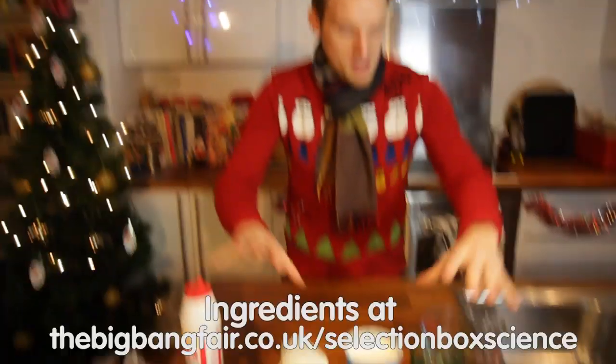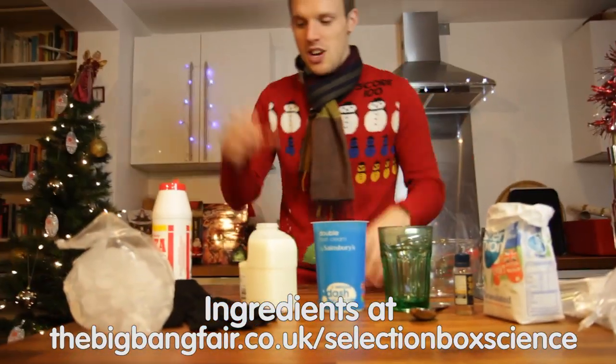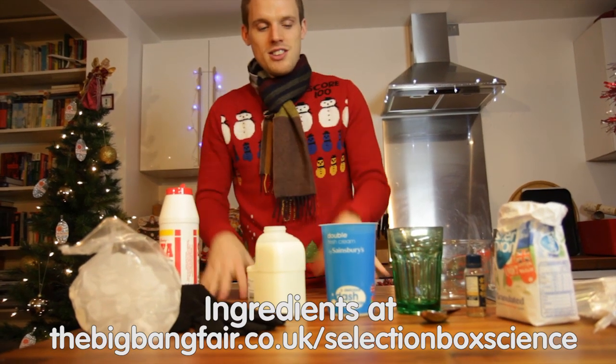Hi guys and welcome to Selection Box Science. This one is all about making an accompaniment for your pudding, and what better than ice cream — homemade ice cream. These are all the ingredients you need: some cream, some milk, some sugar, and some salt. Check out all the instructions online.